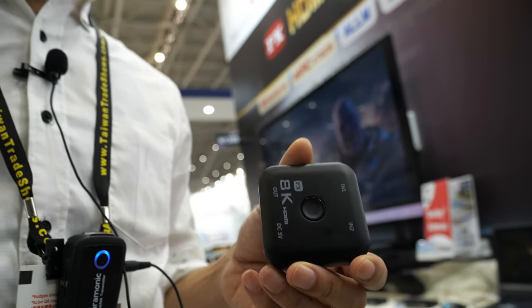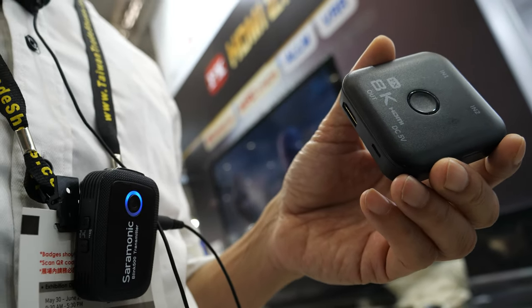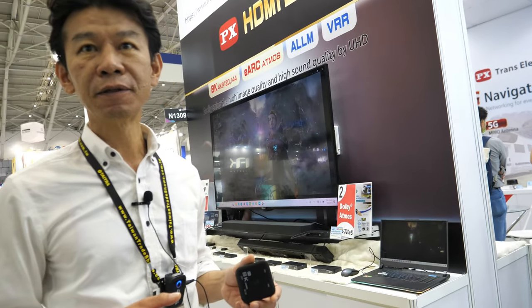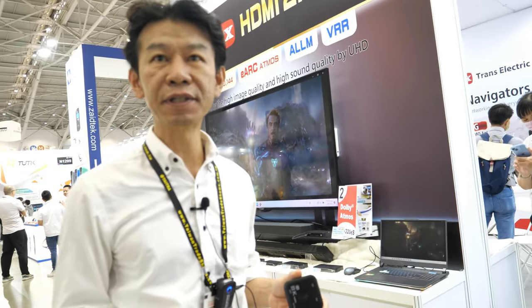It has two inputs and one output. At the same time, you can do one input and two outputs to different monitors. So you can switch from input to output as you prefer. That's what we call bi-directional design.